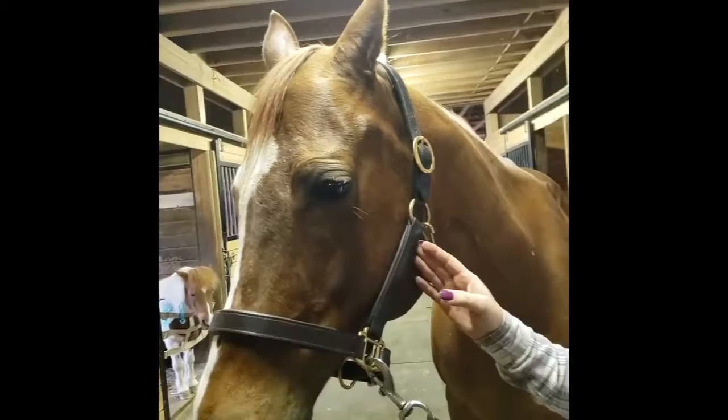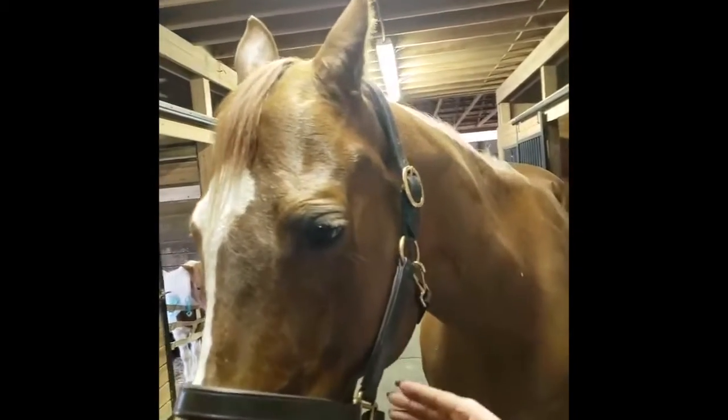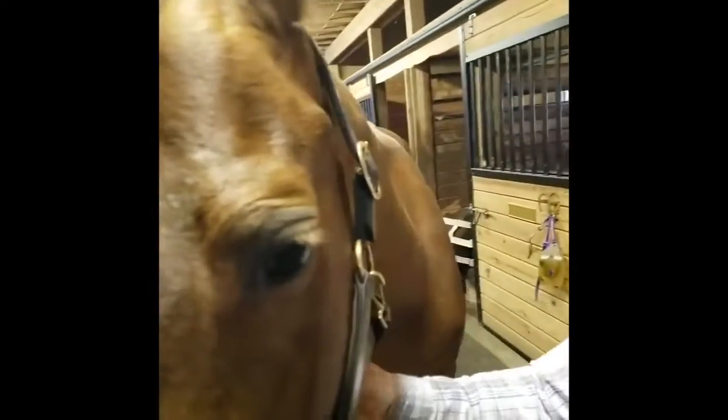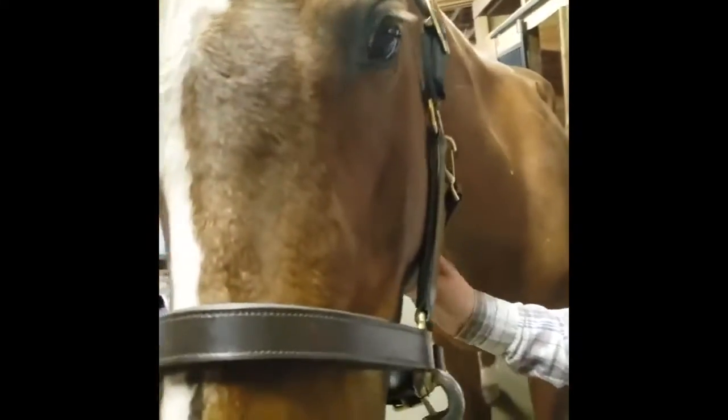Make sure that your halter is adjusted properly. The nose band needs to be pretty loose, but not too loose. And the chin strap needs to be pretty tight, but not too tight.